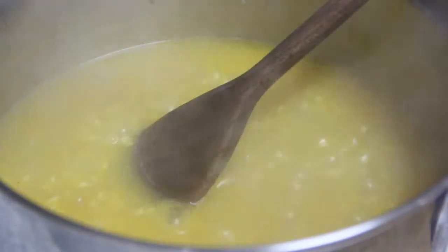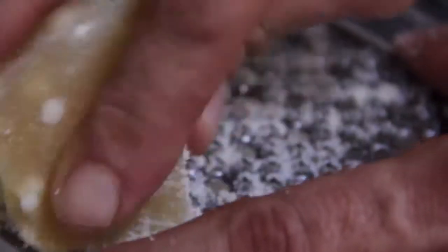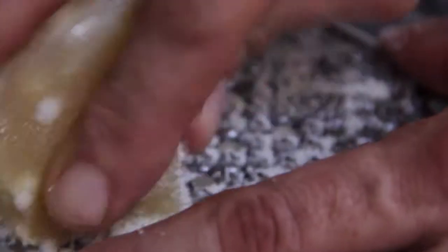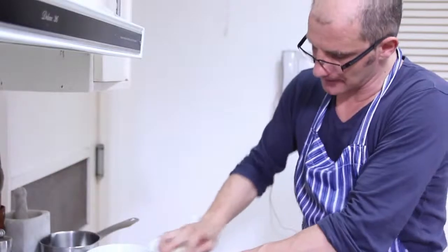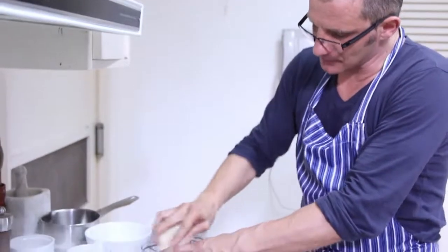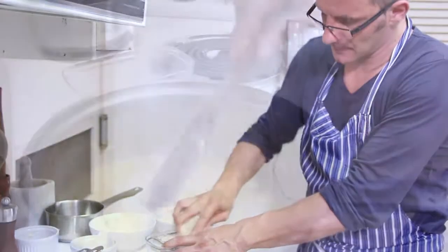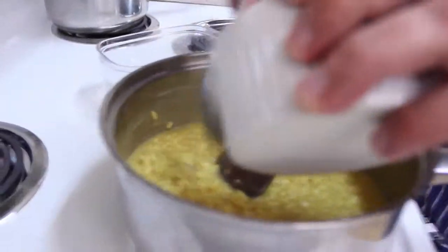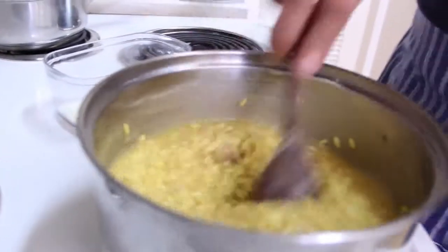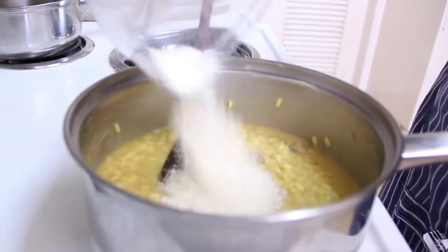While you wait, you can start to grate the parmesan. It's very important to grate the parmesan during the cooking to maintain it fresh and tasty. Now put the butter and stir.